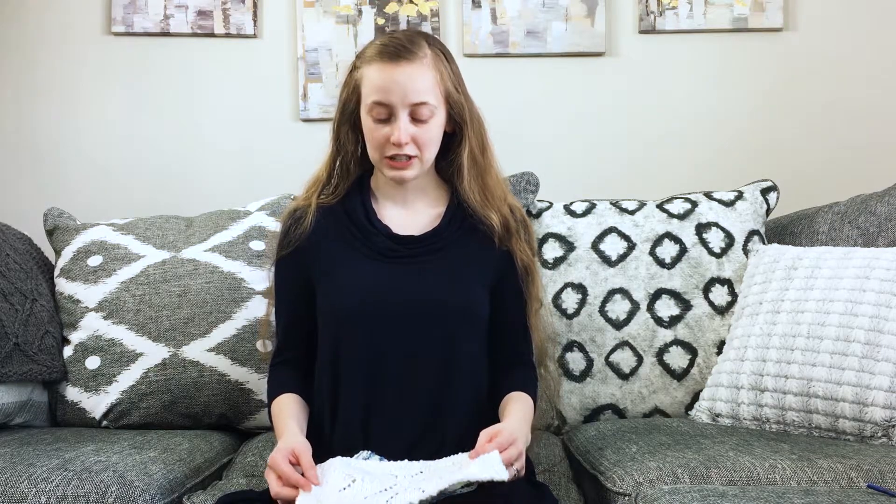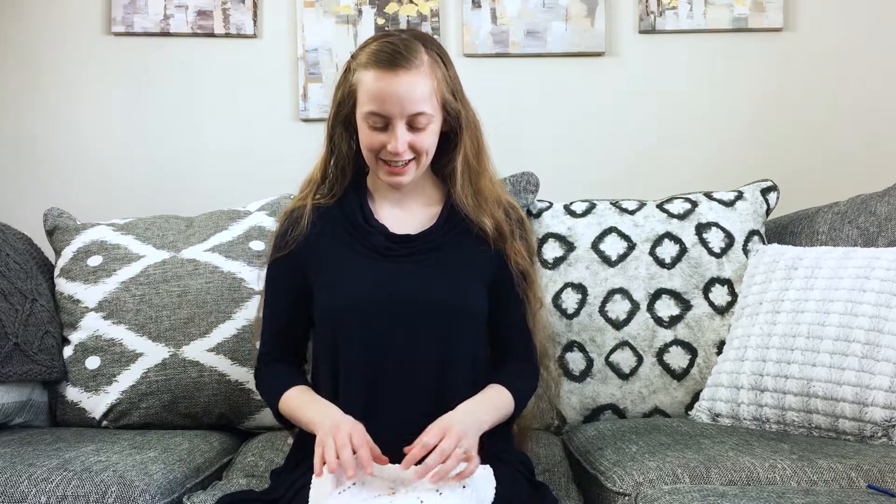It creates a fun, simple dishcloth that makes for great gifts. It makes for a great little piece of decor in your kitchen — and of course it's also useful. It's a fun way to decorate during the winter season and add a little bit of homemade cheer to your kitchen.